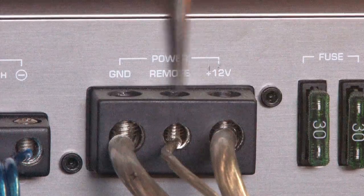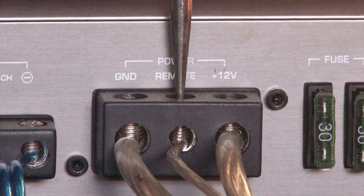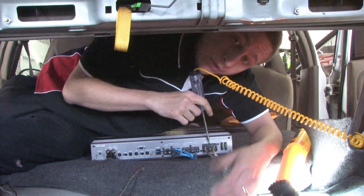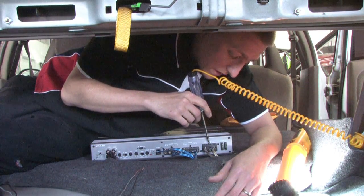Then you can actually test your remote power with the car on. If you don't get a light, usually that could be one of your problems. You don't have remote wire and you would want to test where you hooked it up — if the fuse blew or if the wire came unconnected.